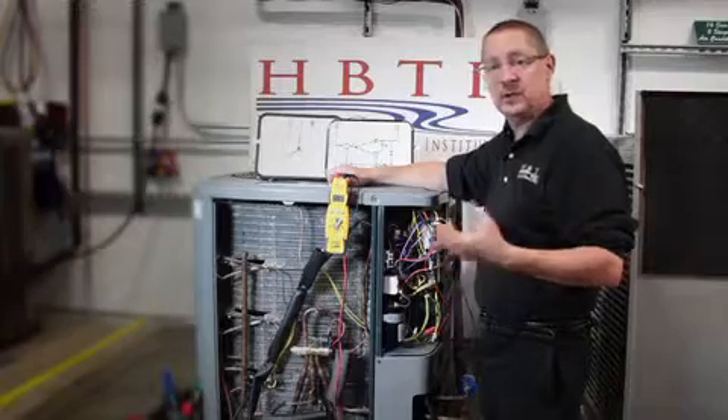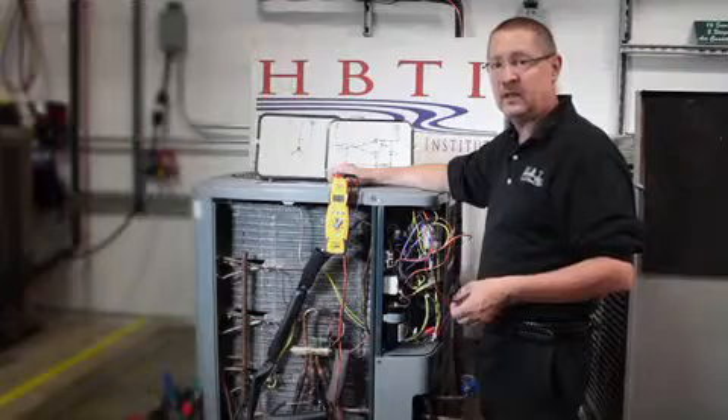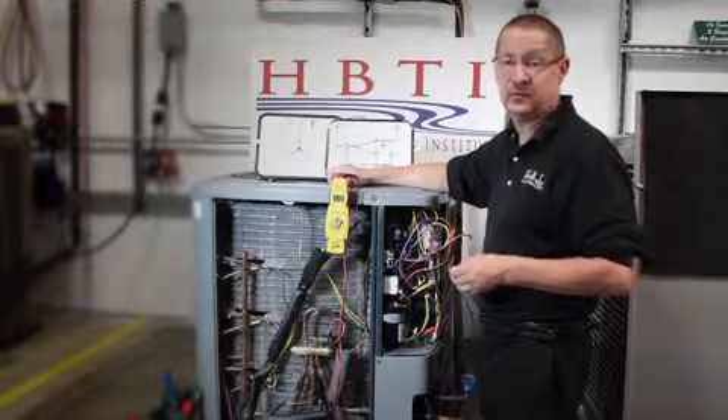If it is a high acid situation, we're going to be using a flush kit and nitrogen to flush out the line sets. Of course, every time you open up a system, you want to change out those dryers.